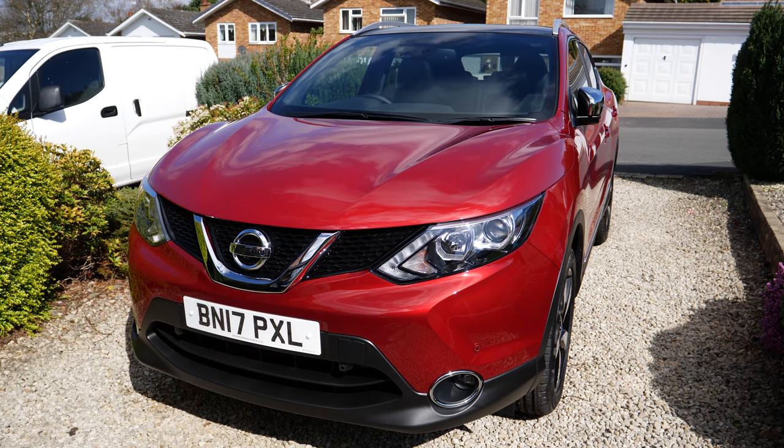Hello guys, this is going to be a first impression overview of my new Nissan Qashqai.